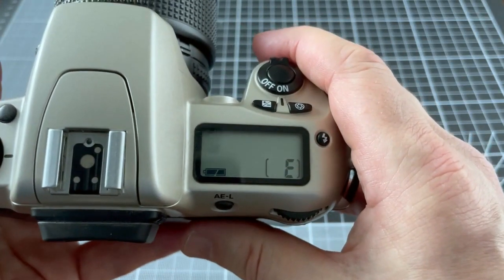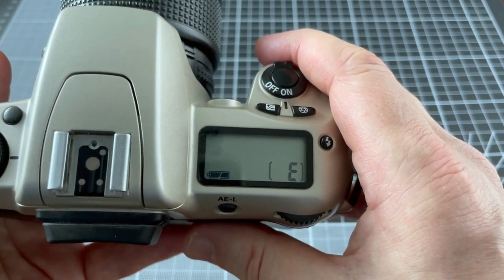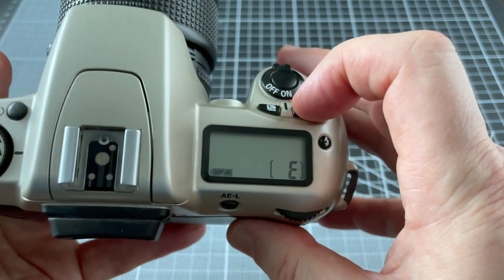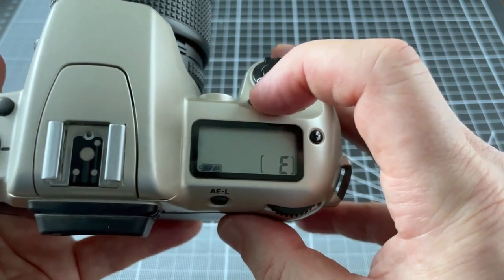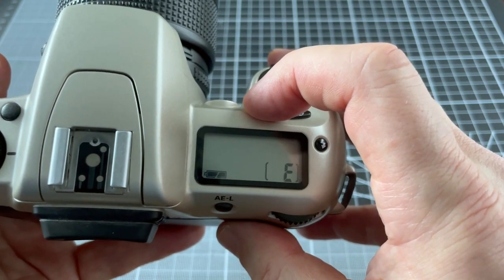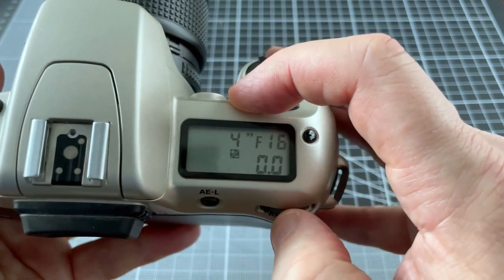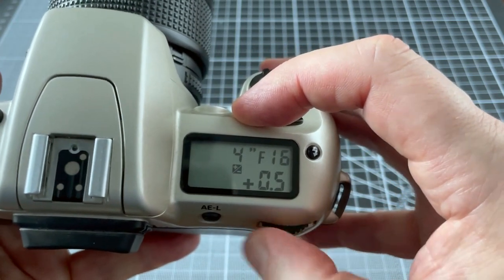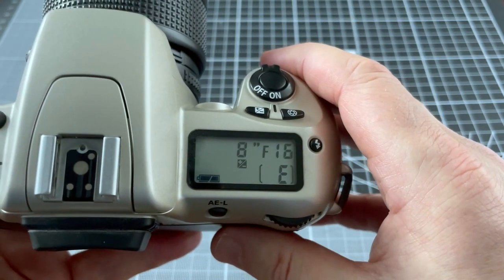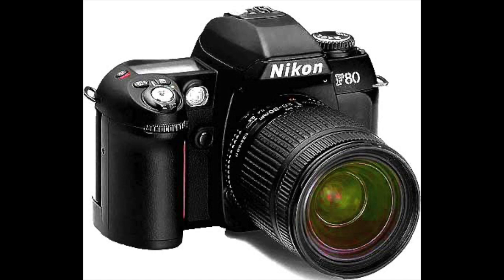You can't manually set the ISO for the film you've loaded — it's DX coding only, and if there's no DX marking on the film container it defaults to ISO 100. The workaround if you want to expose your Portra 400 at 200 ISO is to use exposure compensation — I would set plus one stop. Nikon's marketing strategy was that you would have to buy a bigger, heavier, more expensive camera such as the F80 if you wanted access to basic settings like adjusting ISO.